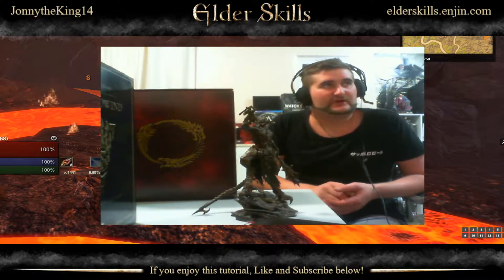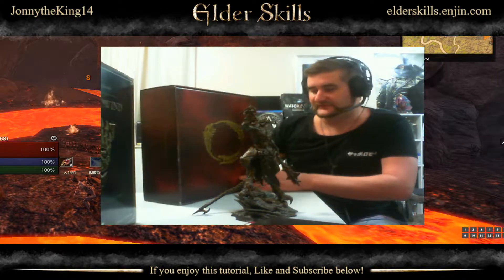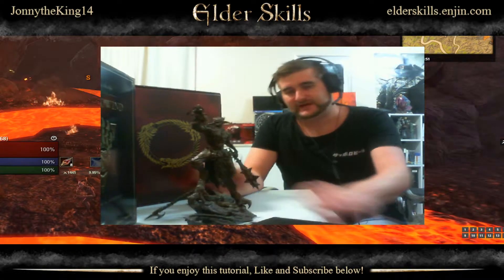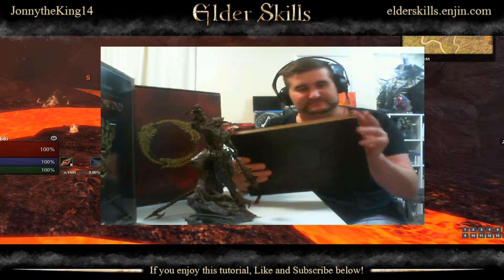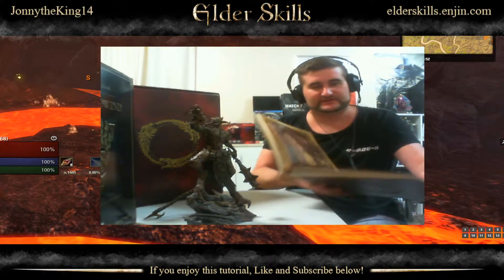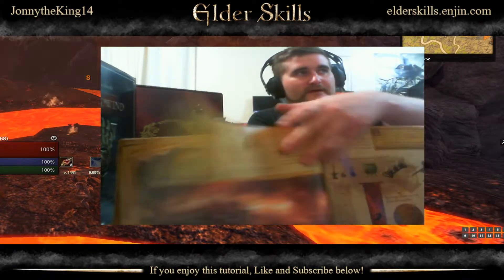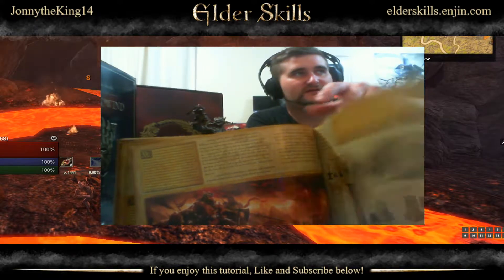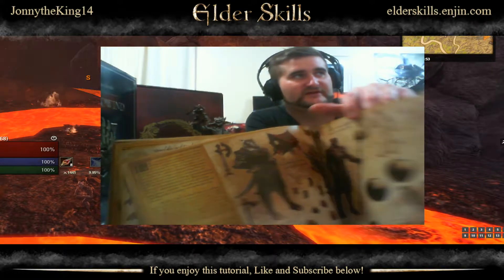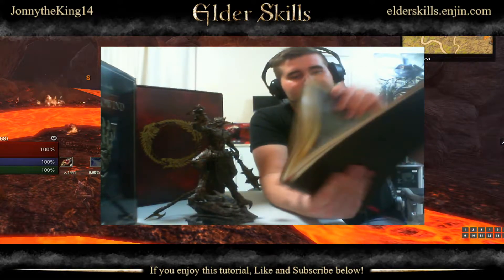We're going to be doing an unboxing of the Morrowind Collector's Edition today, and I've also got the original Collector's Edition here — it's called the Imperial Edition. You've got the Molag Bal statue sitting right here and also this fake leather bound book. It's actually really cool and I really did enjoy this book. It's got a lot of nice artwork and mini little stories that are actually quite cool, information about gear, and a lot of lore in there as well.